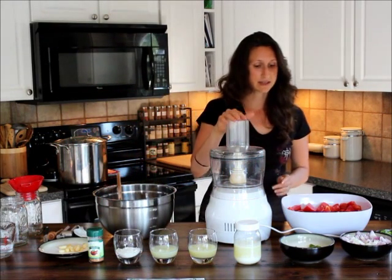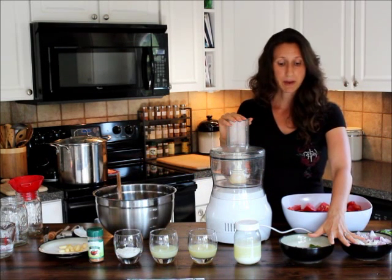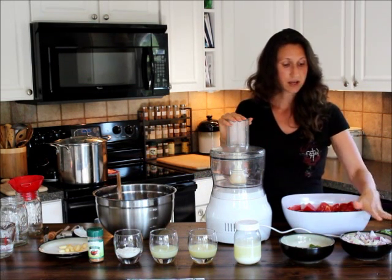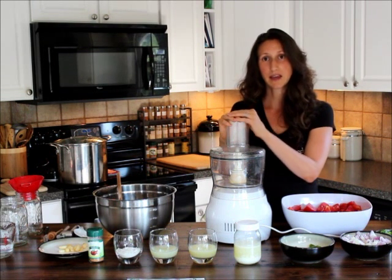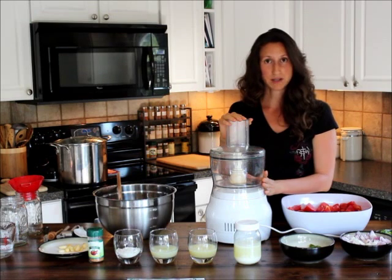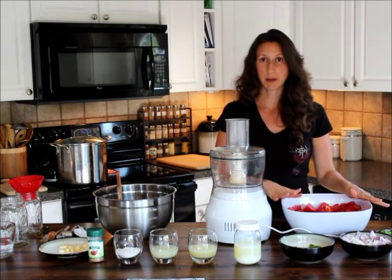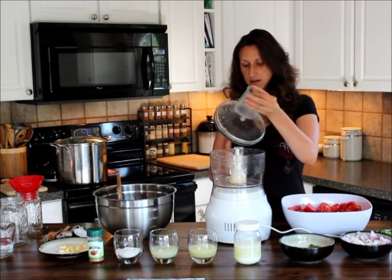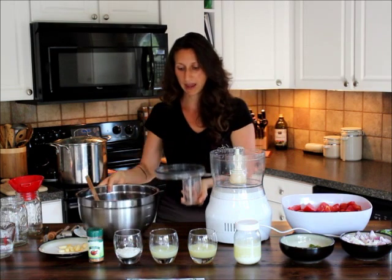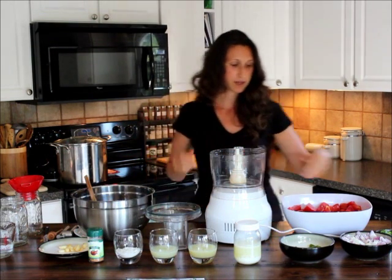What I've found helpful is to start by blending the onions, peppers, and cilantro first and get them to a consistency I like using the S blade in my food processor. Then I'll add that to the bowl and go ahead and chop my tomatoes to the consistency I like. You can of course do this by hand — you don't need a food processor, but it does make the job pretty quick and easy.